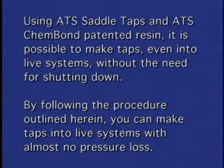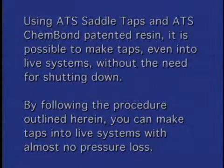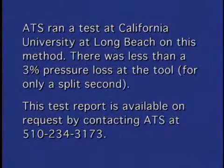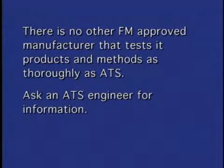By following the procedure outlined herein, you can make taps into live systems with almost no pressure loss. ATS ran tests at California University at Long Beach on this method. There was less than three percent pressure loss at the tool. This test report is available on request by contacting ATS at 510-234-3173. There is no other FM approved manufacturer that tests its products or methods as thoroughly as ATS. Ask an ATS engineer for information.